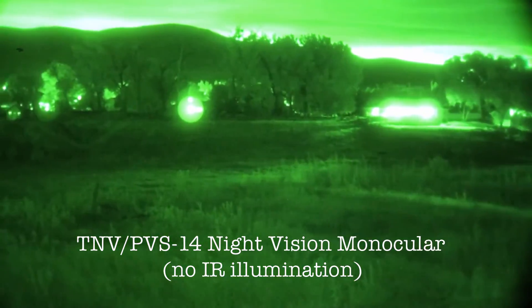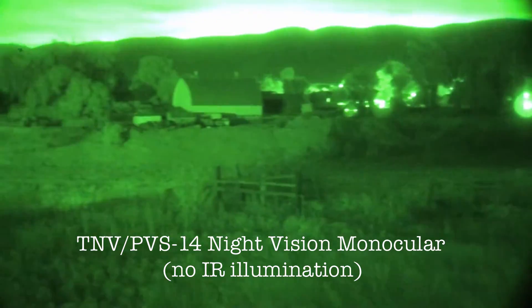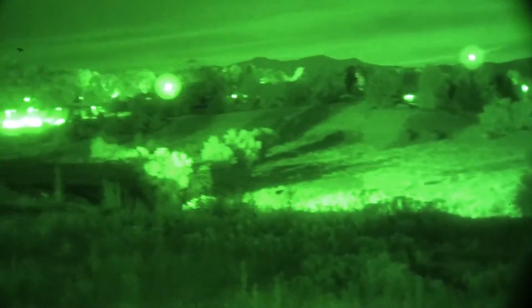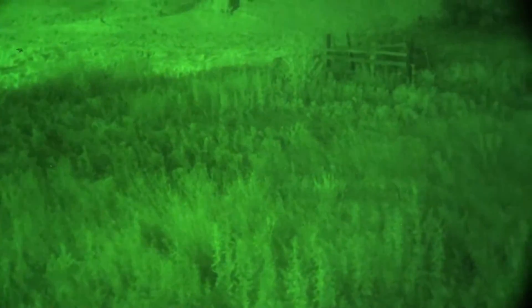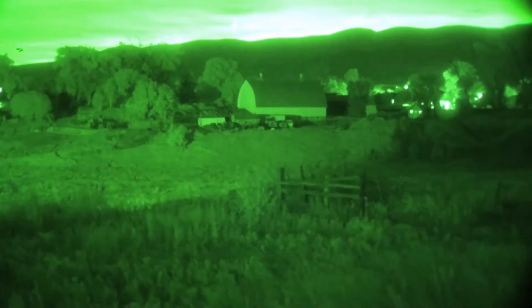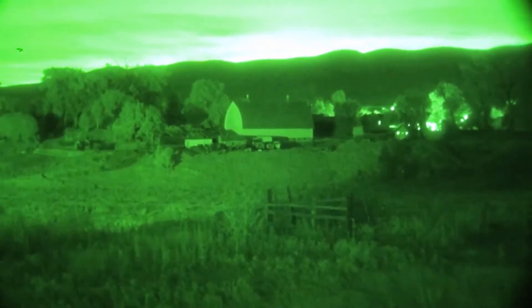Just shooting a little video here from my new setup with the PVS-14 Gen 3. This is a new setup that I just built to be able to film HD video. As you can see, up close it works really well through the grass, through the fence — there's about 50 yards. The barn over there is 325. Cool thing is I have the ability to zoom, as long as I don't zoom too fast, and I can get a pretty clear image.